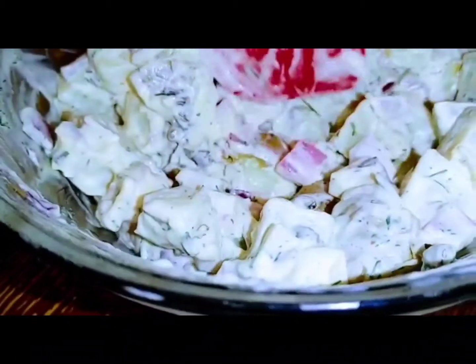We could put egg in here too — that's what we would normally do. We have organic eggs. Did you want to taste it?